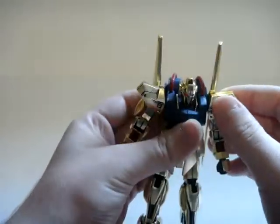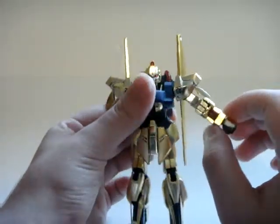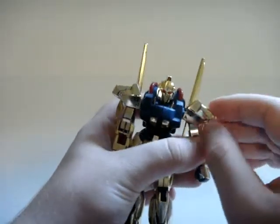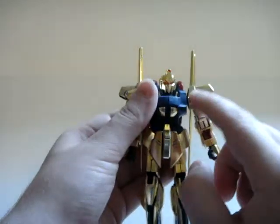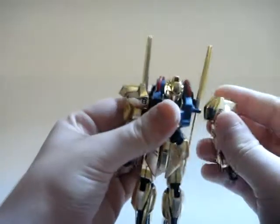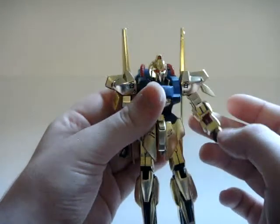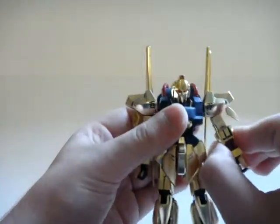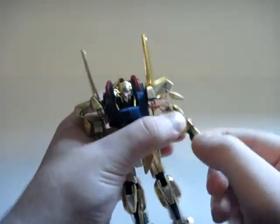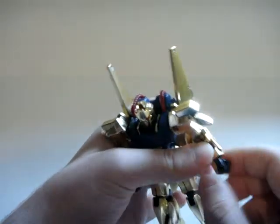The shoulders are on a peg system, so they don't move that much — the arms can go that far. The shoulders themselves are connected to the inner joint, but the entire arm is just on a peg. The arms can bend 90 degrees; they're a little bit loose because it's just a poly cap in there. The fists are on a peg system as well, so they can move back and forth but not any other way. They rotate as well — that's it.